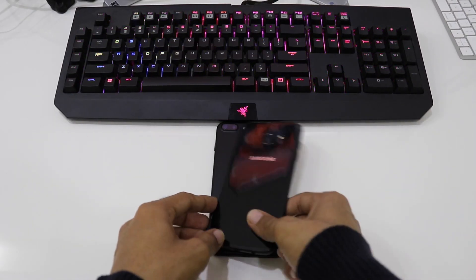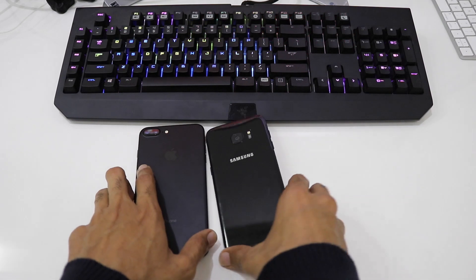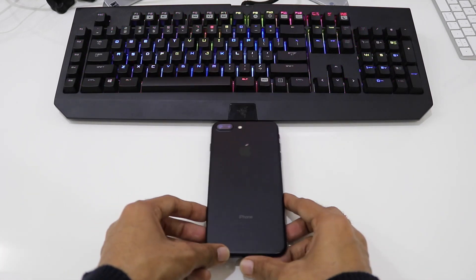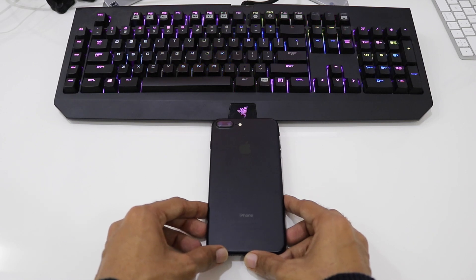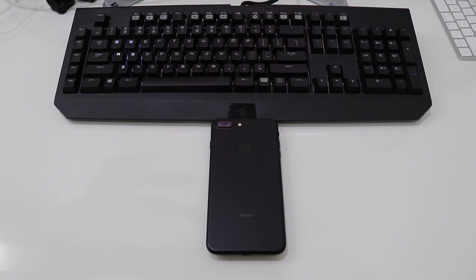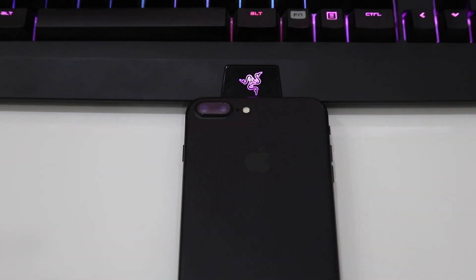We'll quickly compare the sizes of both phones. If you keep the S7 Edge on top of the iPhone 7 Plus, you can clearly see the iPhone 7 Plus. But if you do vice versa and keep the 7 Plus on the S7 Edge, the S7 Edge is fully hidden. So the iPhone 7 Plus is quite bigger in size compared to the S7 Edge.